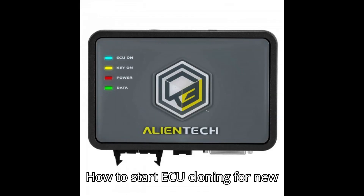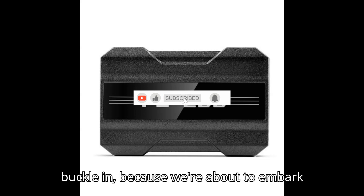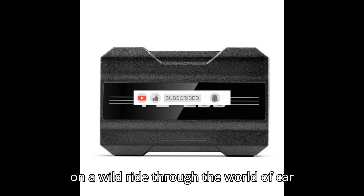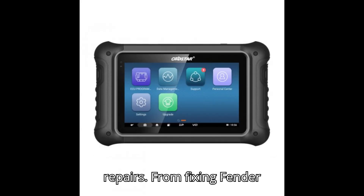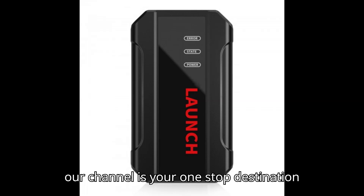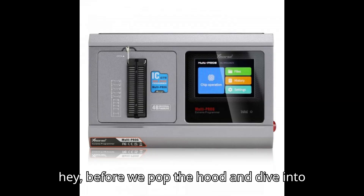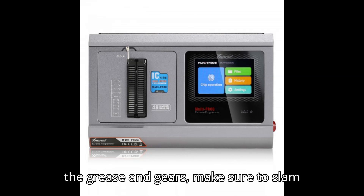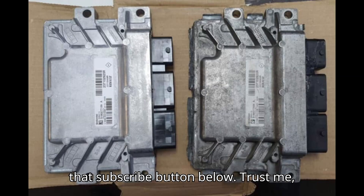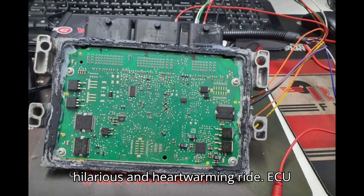How to Start ECU Cloning for New Beginners. Rev up your engines and buckle in, because we're about to embark on a wild ride through the world of car repairs. From fixing fender benders to tackling tricky transmissions, our channel is your one-stop destination for all things automotive adventure. Before we pop the hood and dive into the grease and gears, make sure to slam that subscribe button below.